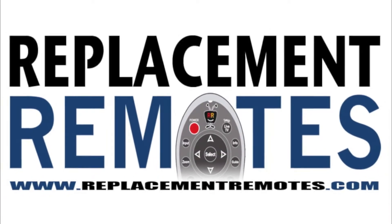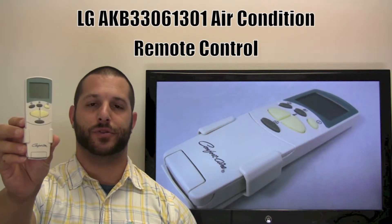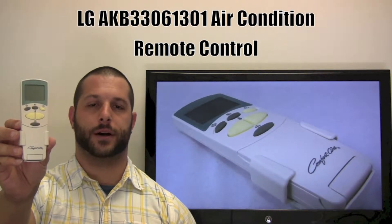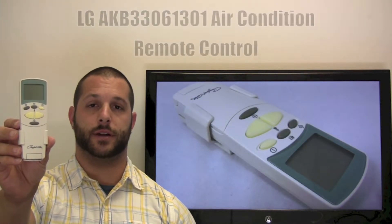Hello everyone, this is Timothy from ReplacingRemotes.com. Today I have this LG air conditioner remote control. If yours is lost or perhaps broken, we'll be glad to replace it with a brand new one right here from ReplacingRemotes.com, where we do have the best prices and selection for remote controls on the internet.